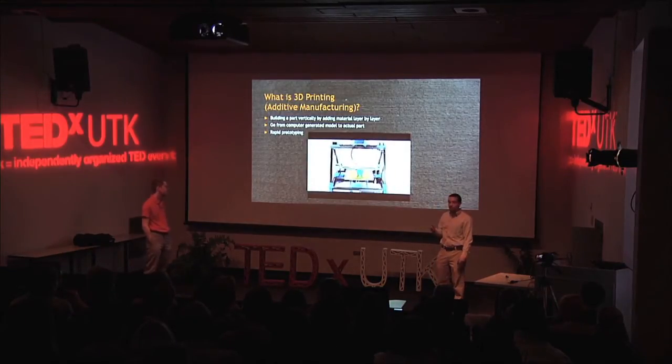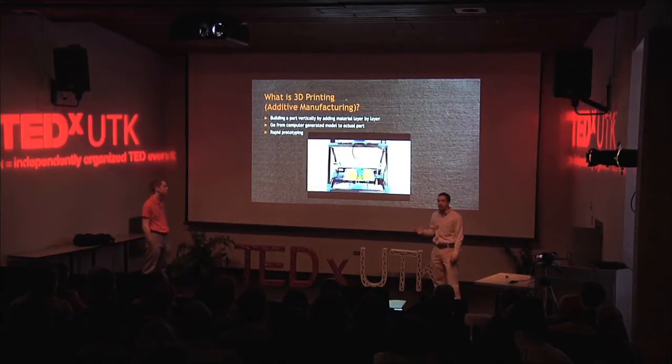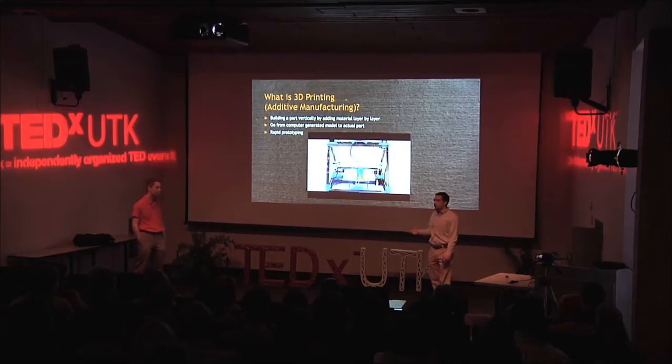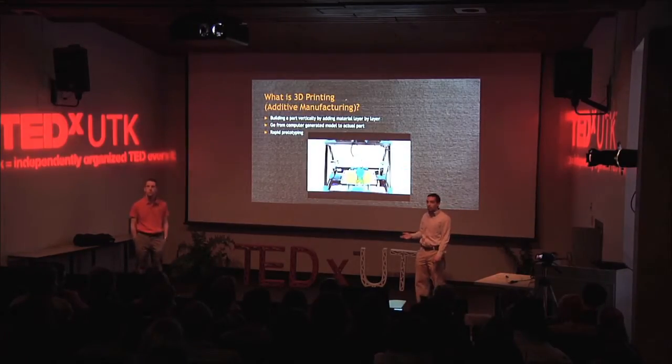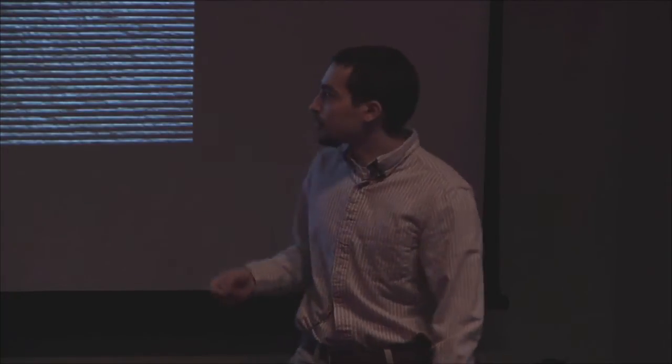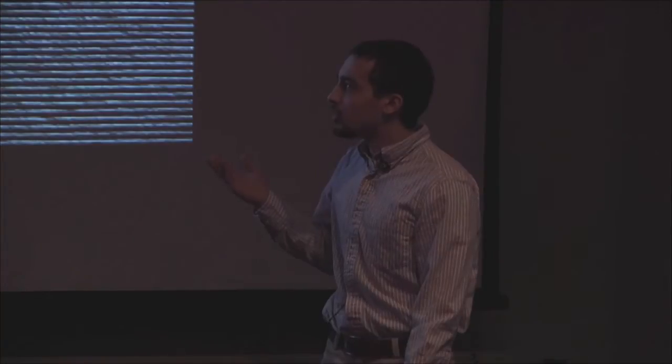The idea is whatever you design, you can print. It's also known as rapid prototyping because you're able to make something by designing it and printing it. And if it's not exactly what you want, you just change your model and print it again. You can do this until you have exactly what you want. So it allows you to very easily make things such as this hand that's demoed here.